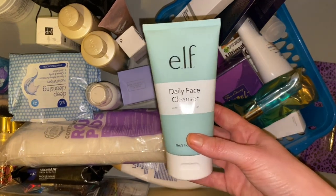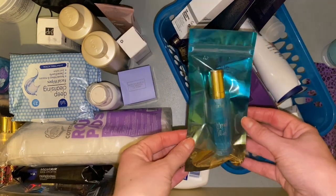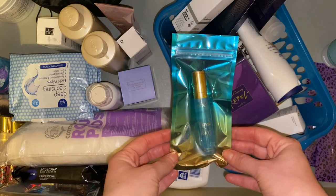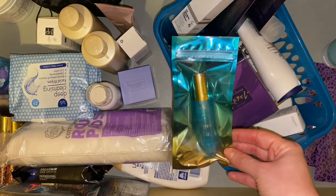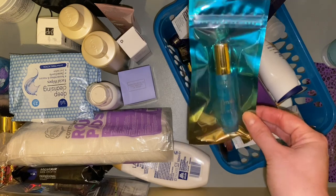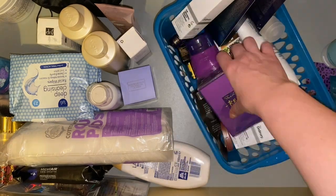Then we have a Tarte Mermaid Skin Serum — I did not know I had another one of these in my backup drawer. I do really enjoy this serum — it leaves my skin feeling nice and soft. Once I've finished the couple of serums I have open, I will definitely be opening this because I've really missed using it in my skincare routine.